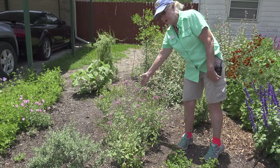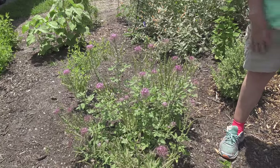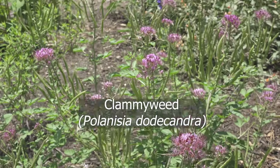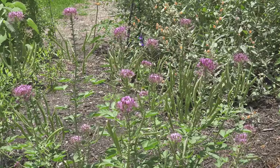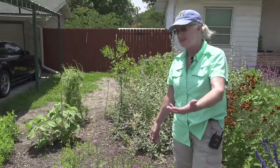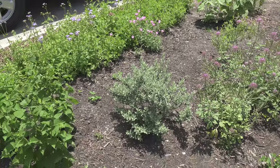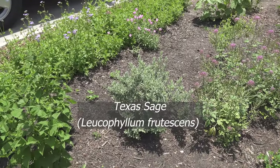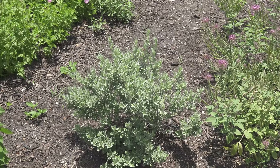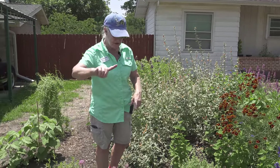This plant is called clammyweed — it's kind of like a wild cleome native to our Hill Country. It's a host plant for the white checkered skipper. Some of this is experimentation; we've got Texas sage that are babies and haven't grown enough yet, but we've already had caterpillars on one of them — a checkered crescent that is in the process right now with little caterpillars.